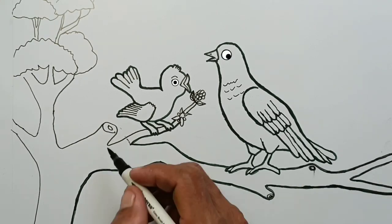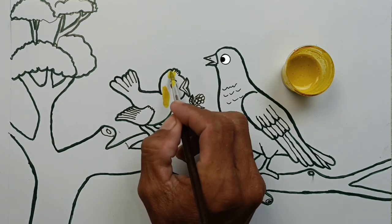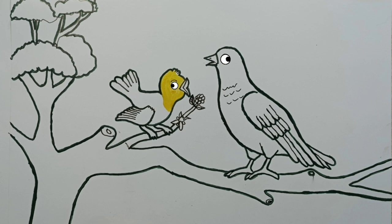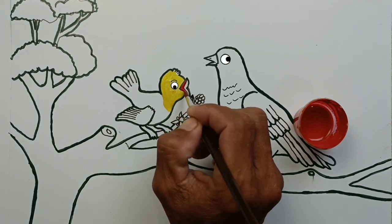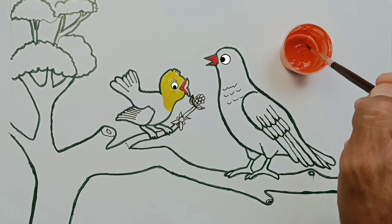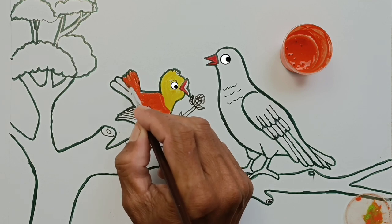Let's color these two birds and the surrounding landscape with watercolors and alcohol markers. Yellow — let's color the baby bird's head first. Next, we color the beak with red paint. Done! And they're so cute! Use orange color on her body. Cute little bird.